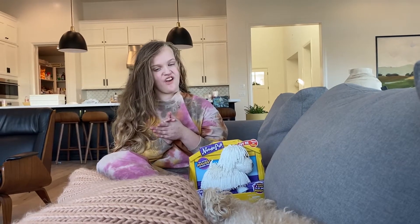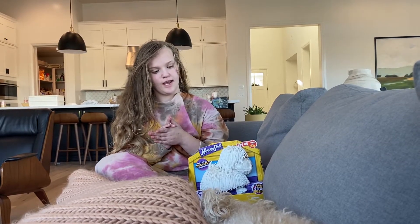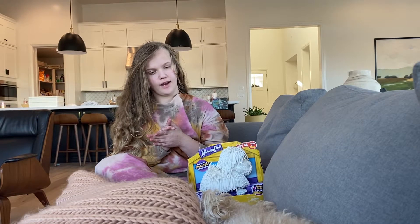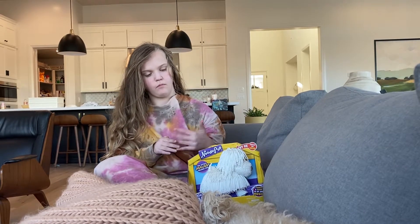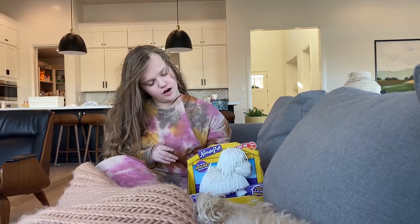Welcome back to my channel, guys. Today I'm very excited because, as you know, my aunt and my cousins from Utah ordered me a puppy.